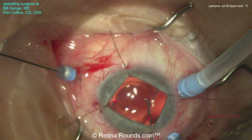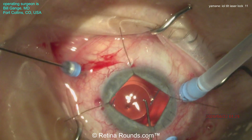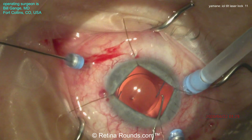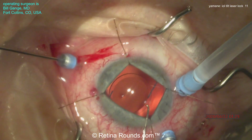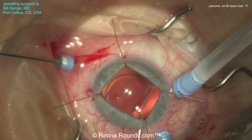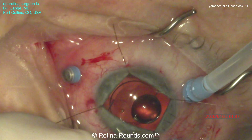Power settings here are going to be somewhere in the range of about 200 to 300 milliwatts, duration of 150 to 200 milliseconds, and an interval of anywhere from 150 to 200 milliseconds. That looks great. I want to really thank Dr. Gange for sharing this case with us — this is a great trick to rescue a lens once it's tilted like this.